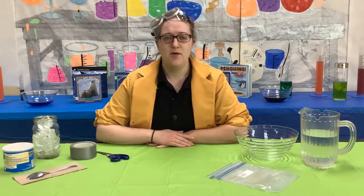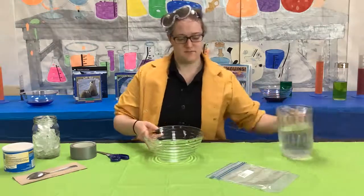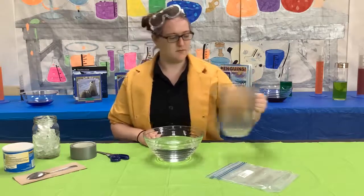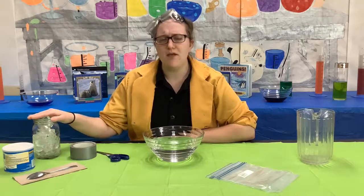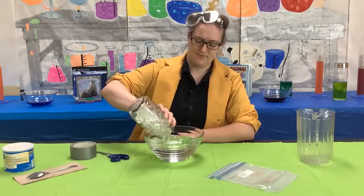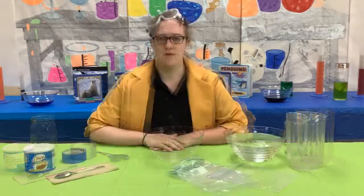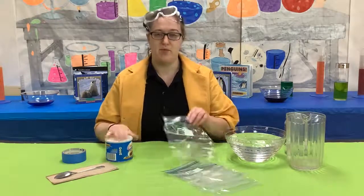First, pour the cold water into the bowl. Next, pour a whole lot of ice into it.